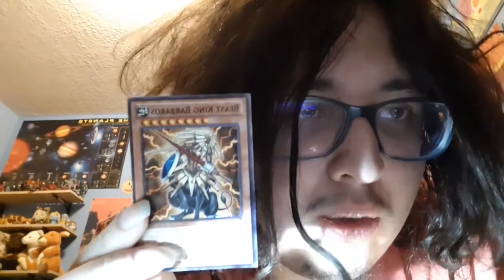The reason why this is another Polynesian card is because Beast King Barbaros is actually wearing some of the Polynesian outfits that the Maori wear. So that's why this is secretly another Polynesian Yu-Gi-Oh card.